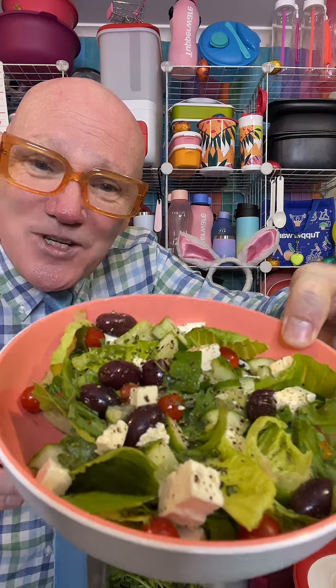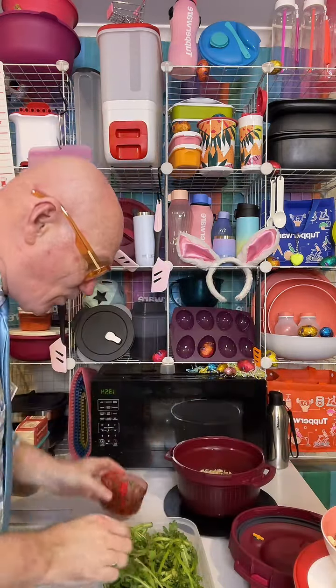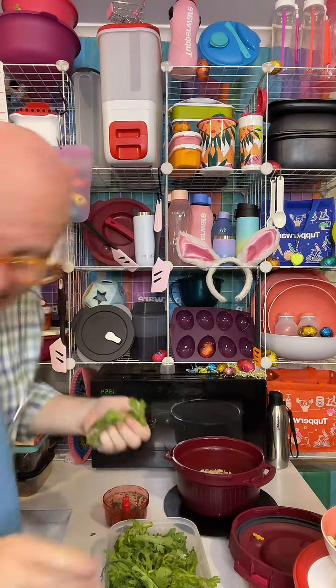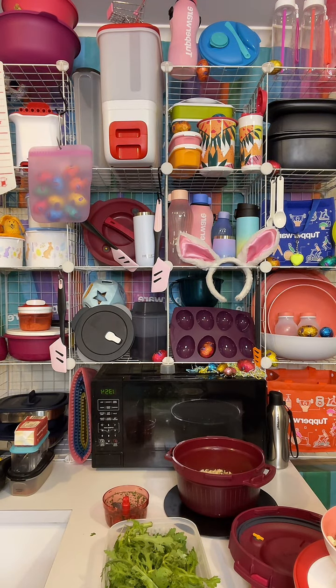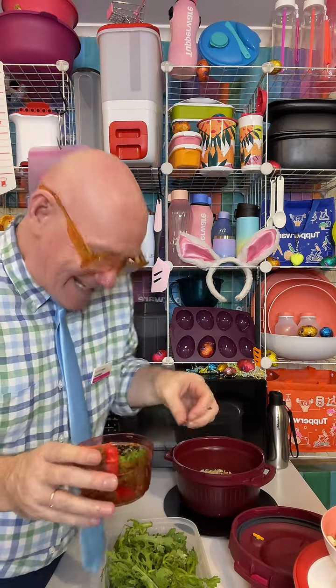I did a quick Greek salad earlier with asian greens, cos lettuce, cherry tomatoes, black olives, feta cheese, olive oil, red wine vinegar, salt and pepper, and oregano. Now instead of rinsing that bowl, I'm just going to grab some of these asian greens as a parsley substitute. I did wash them — like coriander, asian greens love sandy soil so you have to wash them thoroughly in the Tupperware salad spinner.